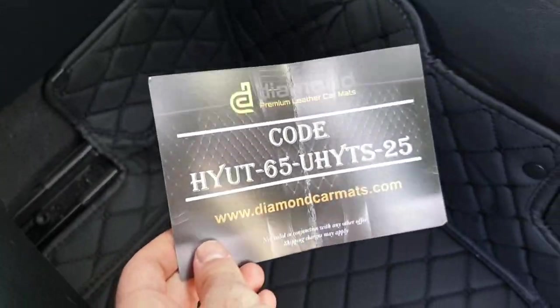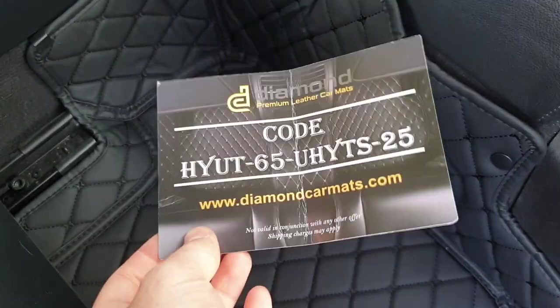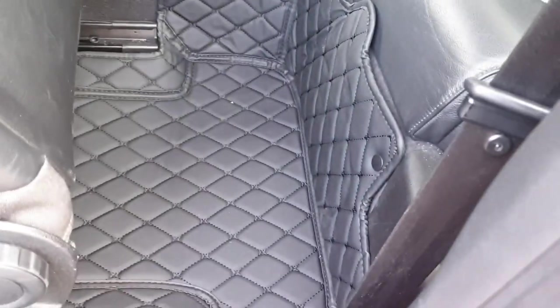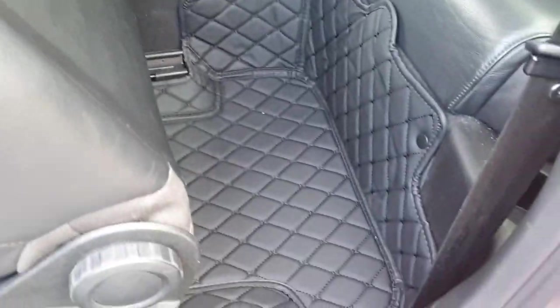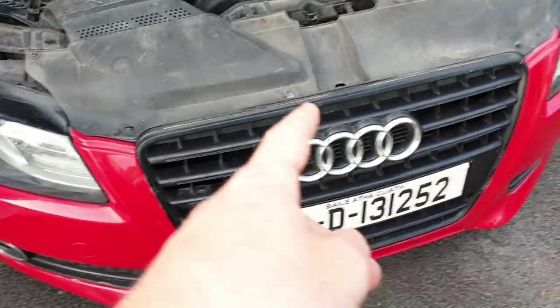There's a flap section at the back - I added clips just to hold it up since there's no click mechanism. I'm really happy with these. This is where the guy got them - Diamond Premium Car Mats, and they had pretty good reviews online. I probably would have paid the full price of around 175 plus delivery. Really nice.